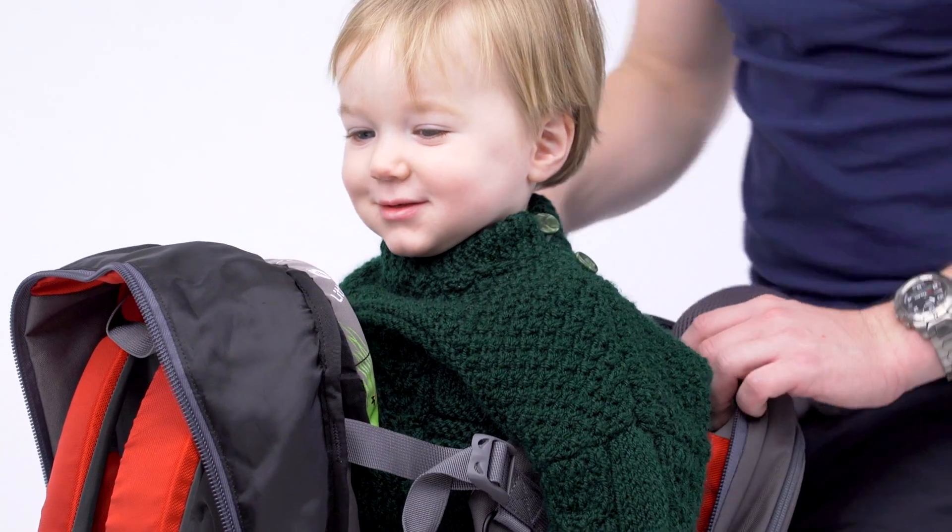Fitting your child correctly into a Little Life child carrier is really important. Now I'm going to show you how to do it. Firstly, place the child onto the seat, adjusting the height accordingly so their chin is level with the face pad.